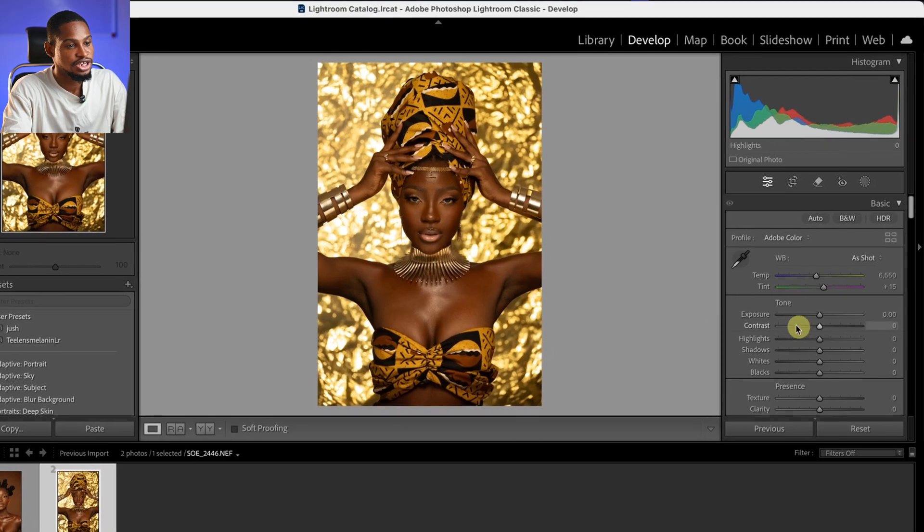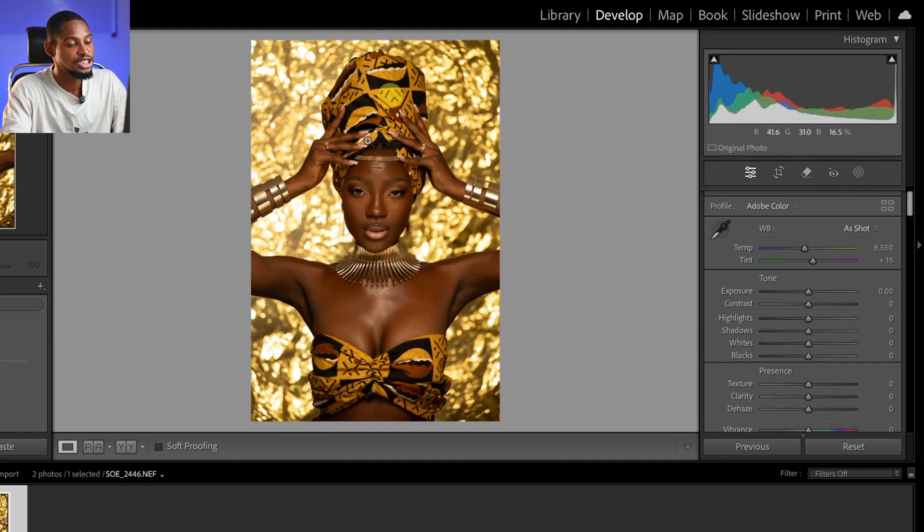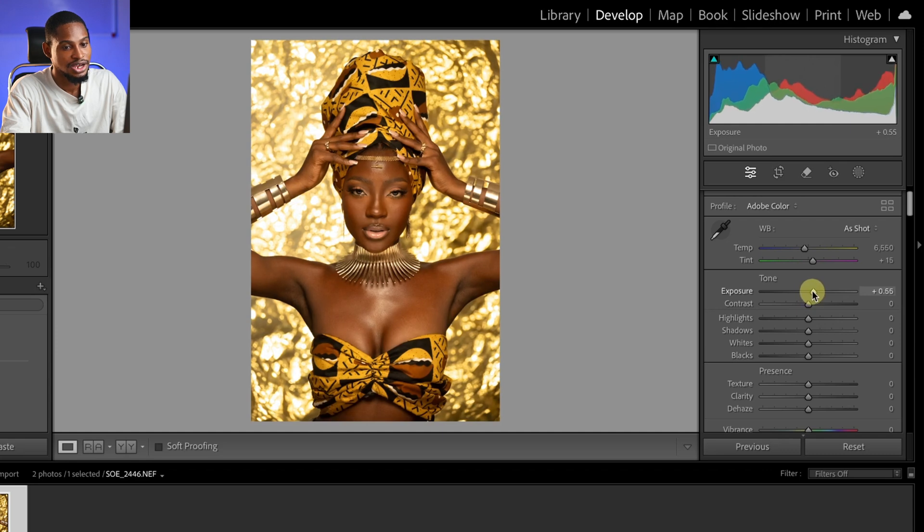The first thing I'm going to do is balance the exposure. I'll come to the exposure slider right here. I feel this image is looking a bit too underexposed, so I'll just take the exposure up a little bit like this. That works for me.